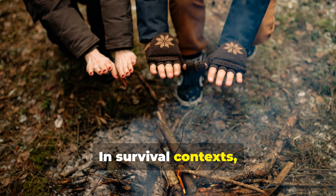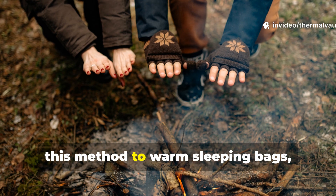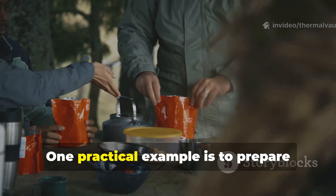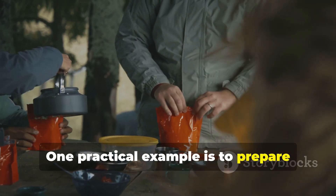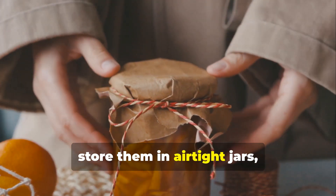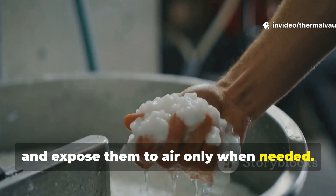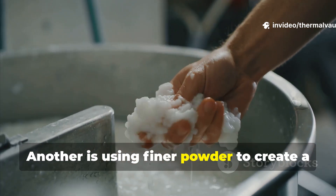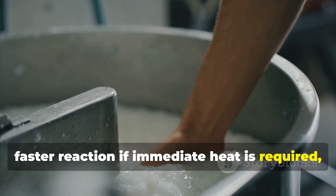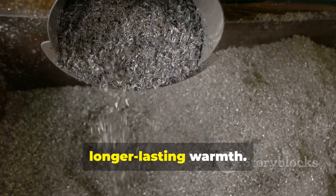In survival contexts, campers and long-distance trekkers use this method to warm sleeping bags, boots, or small shelters. One practical example is to prepare several of these packets ahead of time, store them in airtight jars, and expose them to air only when needed. Another is using finer powder to create a faster reaction if immediate heat is required, or coarser shavings for a slower, longer-lasting warmth.